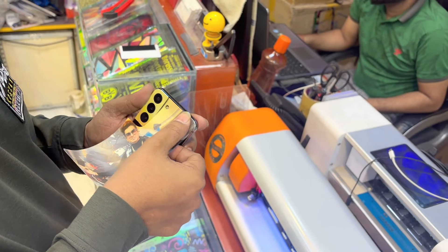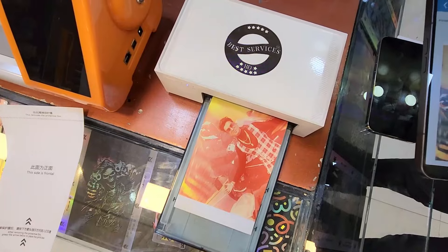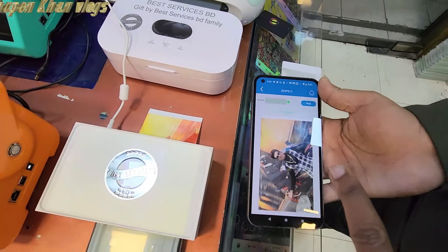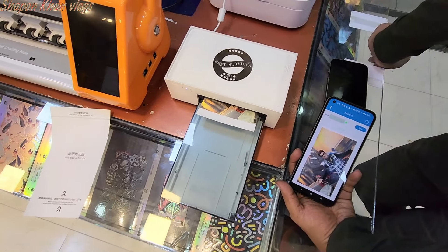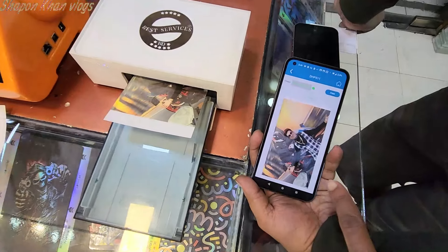We are going to change our mobile stickers. This is a red colour and we have to be very similar to this color. This is a very good color, it is better. This is a 3.0 color. It is a very good color in this color.